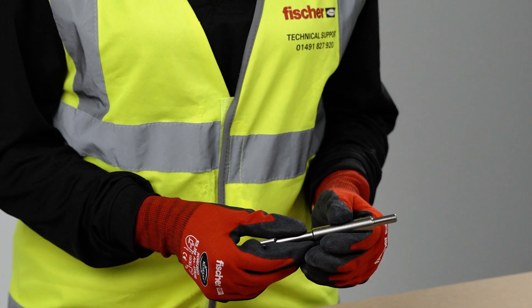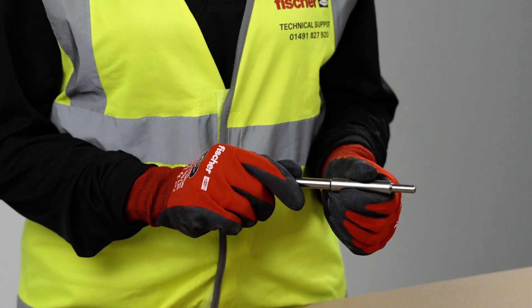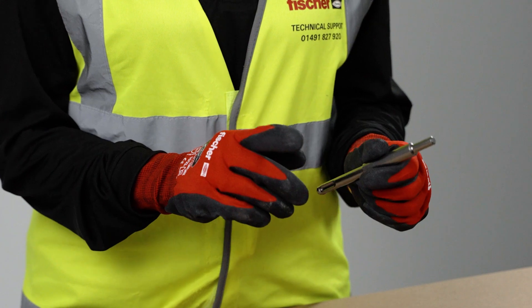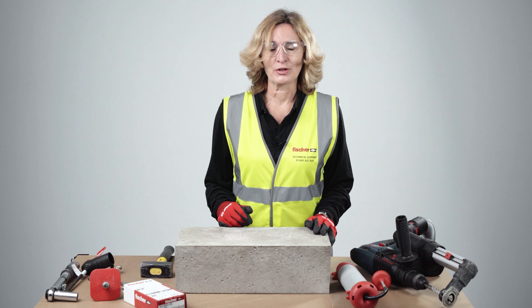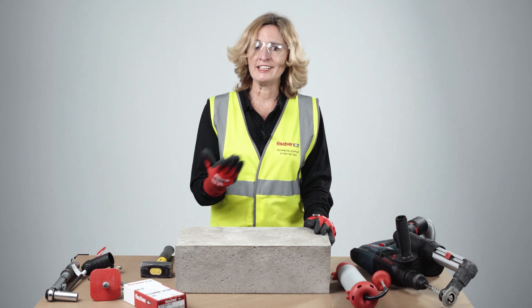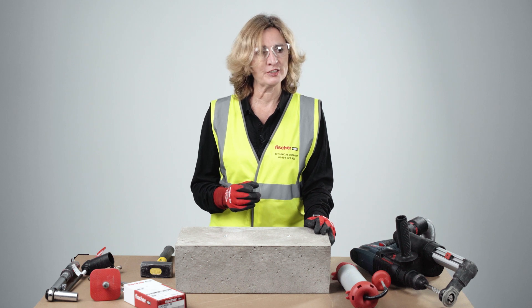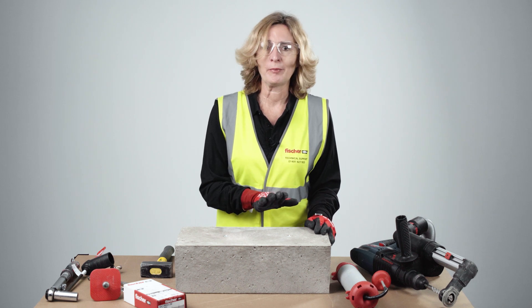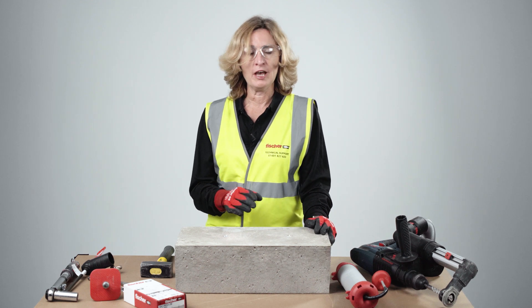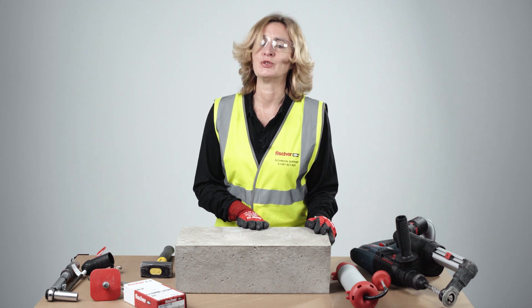If you want to reduce hammering, you can also set the anchor using the SDS setting tool EMS — just remember this setting tool will not create a witness mark. When the fixing is set correctly, connect your EDA M10 drop rod, observing the minimum and maximum insertion depth of between 10 and 14 millimeters. If you are clamping a bracket fixture with an M10 bolt, make sure you apply the correct installation torque of 8 newton meters.